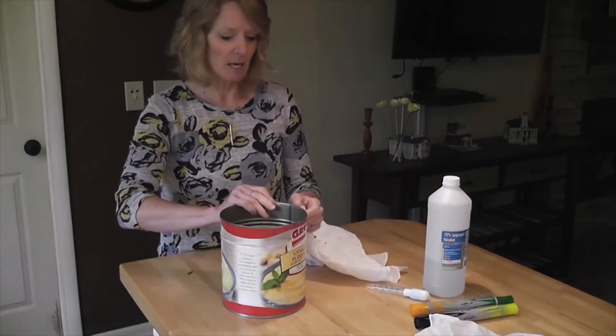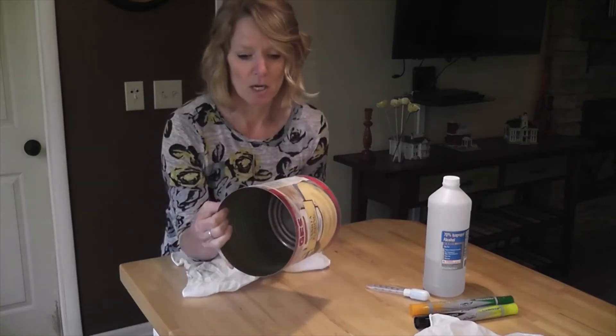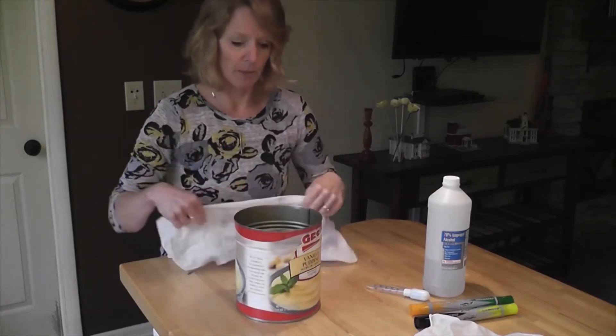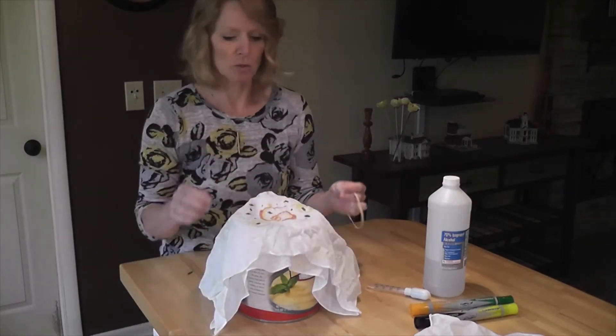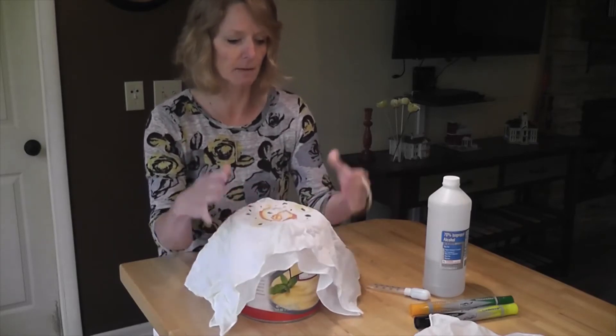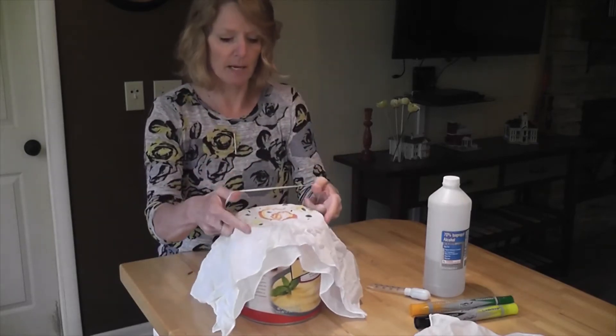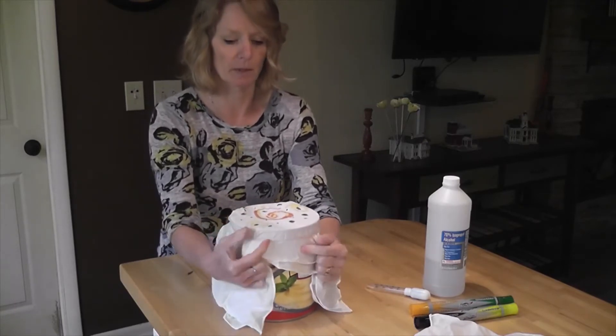I'm going to take a coffee can — you want to use a pretty good sized one; it can be metal or plastic, doesn't matter. Then I'm going to center my design in the middle of the coffee can and take a rubber band to make it really tight across the top like a drum.